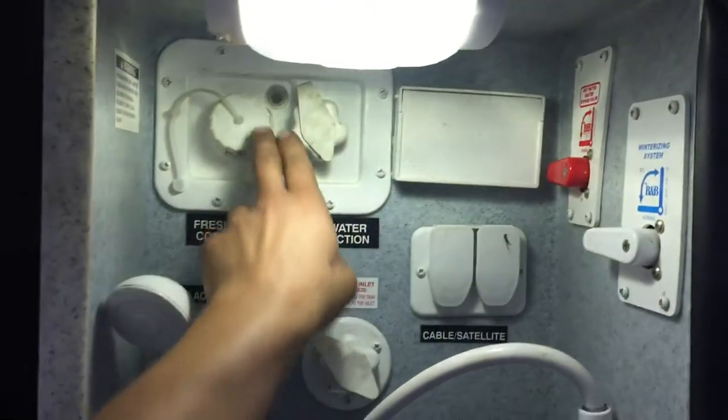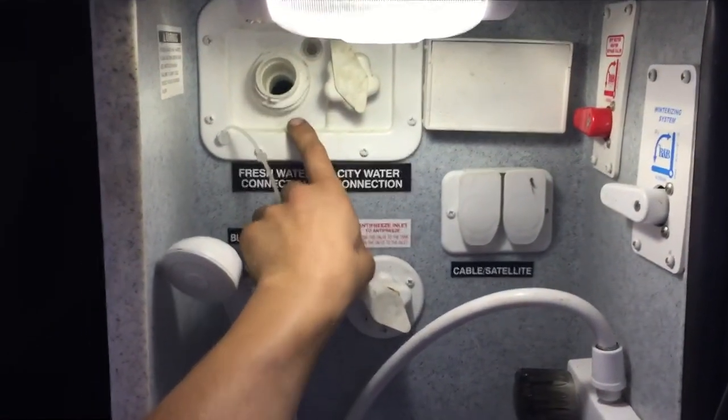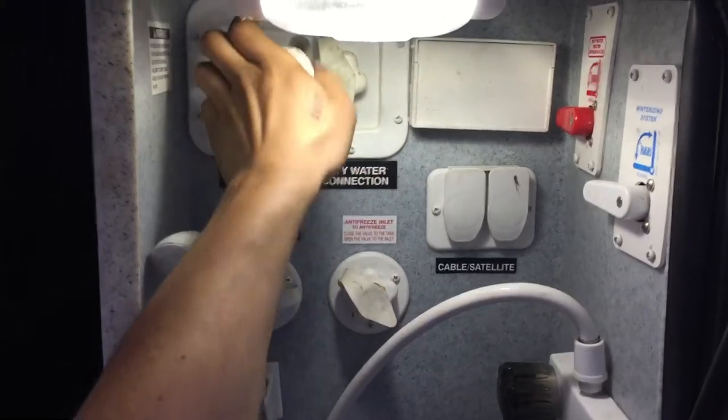Storage compartment here — just get those two latches and open her up. On the right side you can see your entire water system with a little light up top. In the back left, pop that cap off and you've got your fresh water tank fill. Just take your water hose, stick it in there, turn on the water, and that'll fill up your fresh water tank.